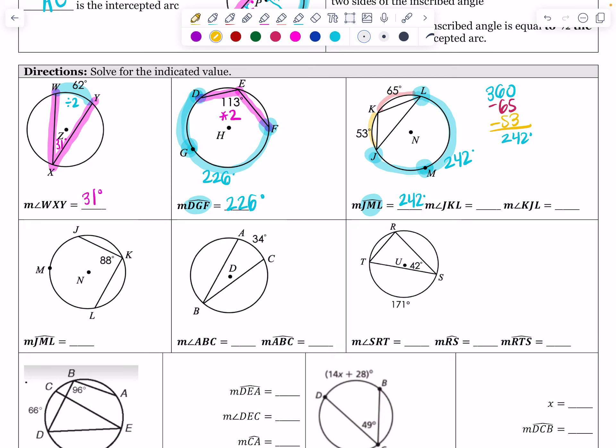Now, angle JKL is the inscribed angle from J to K to L, and its intercepted arc is 242 degrees. So I take 242 divided by 2, giving 121 degrees for this inscribed angle. Next, angle KJL — from K to J to L — intercepts the arc of 65 degrees. So 65 divided by 2 gives 32.5 degrees.